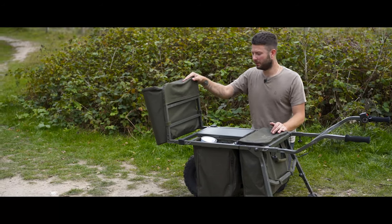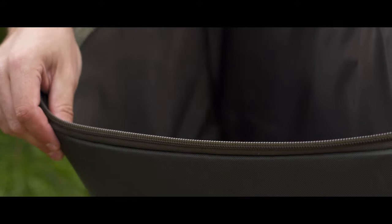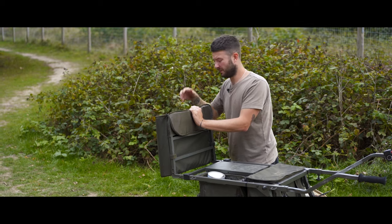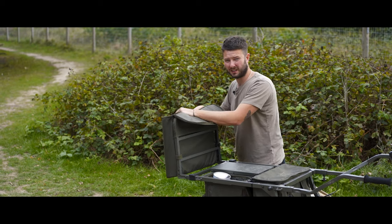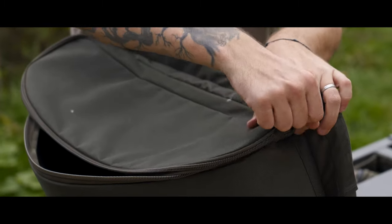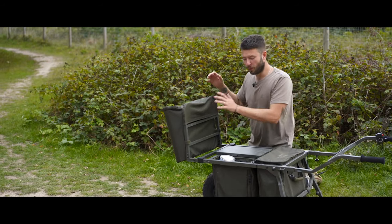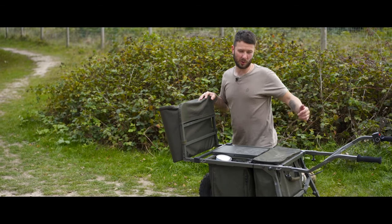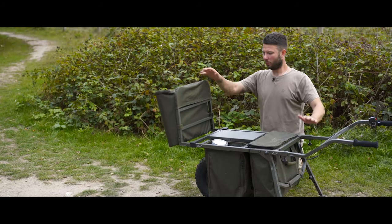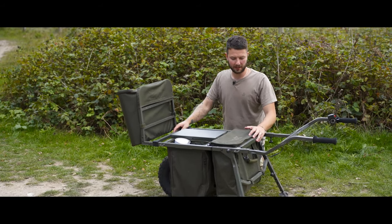On the front of the barrow, I've got another pouch. In there at the moment I've got a spare buzzer and a bank stick, but you can keep all sorts of stuff in there. This is where my bank stick and bait go, et cetera. Plenty of space. And because this bag's at the front of the barrow, it helps when pulling it along. The more weight at the front, the more it helps the barrow to almost pull itself, on top of the fact you've got a rather powerful engine attached to it.